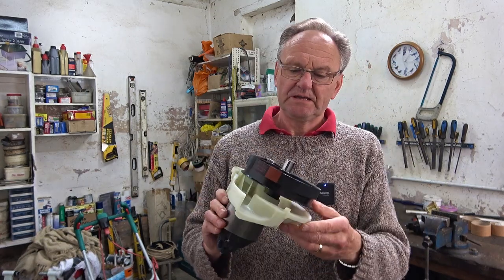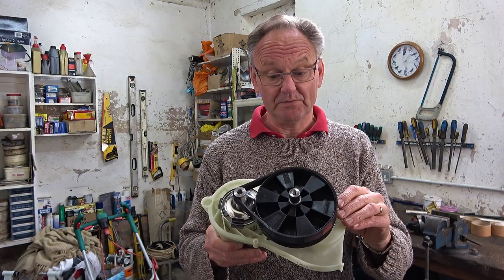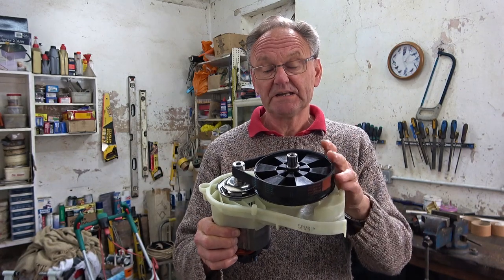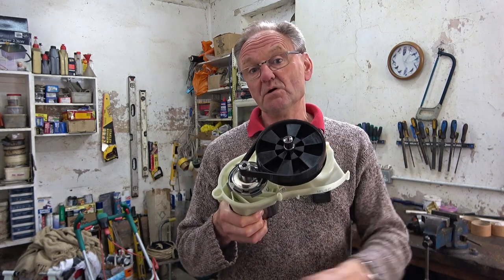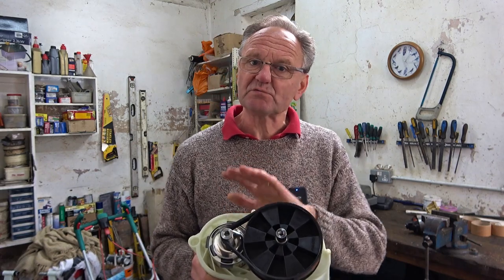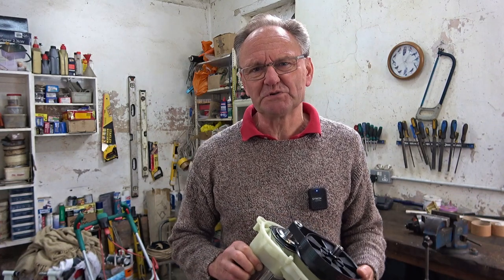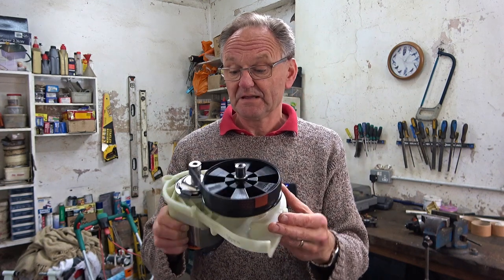The replacement motor looks the same and it was £125 — multiply by 1.25 for US dollars as the pound keeps going down. It comes complete with the pulleys and the only mechanical part not replaced is just one bearing in the mower base, which is absolutely fine. I've had the mower about 10 years. To buy the equivalent Bosch mower now would be about £200, and when I read the reviews people say they don't last long — so I decided to go this route. I hope you got something out of that. On to the next job.